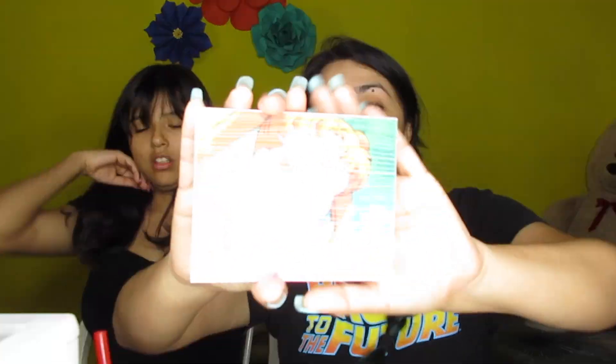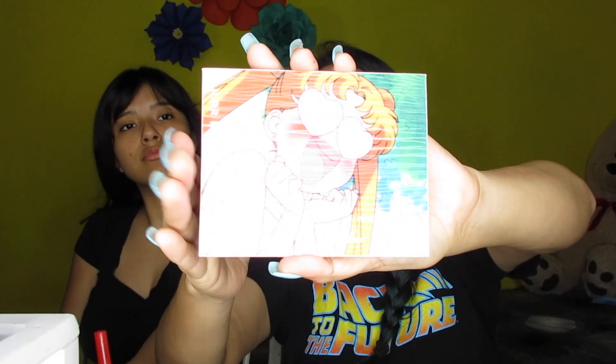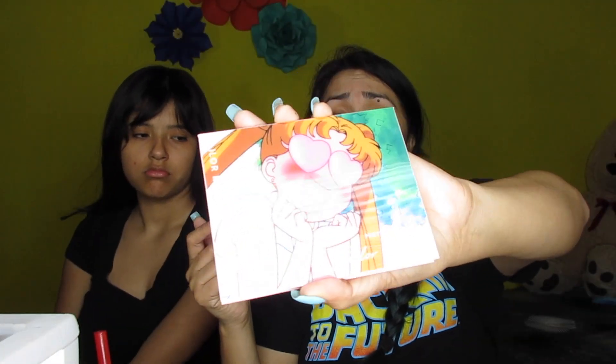This is the Pretty Guardian Sailor Moon palette and it's so pretty. I believe it's limited edition, don't quote me on that. The packaging was so cute - it came in bubble wrap and everything, and they included a little card. Let's go ahead and open it and see how it looks inside. We couldn't help ourselves - it's too hard not to look at it.